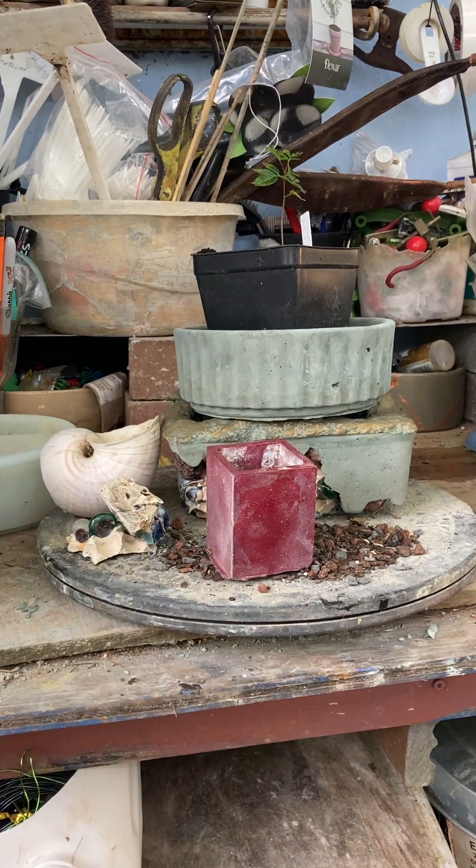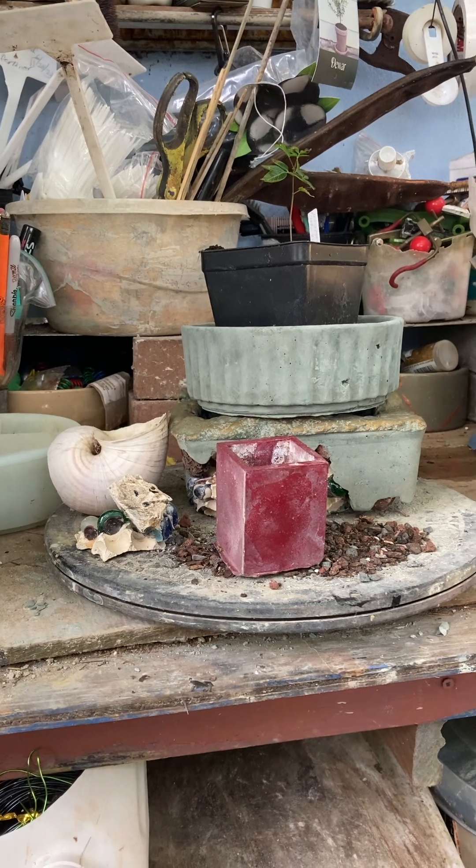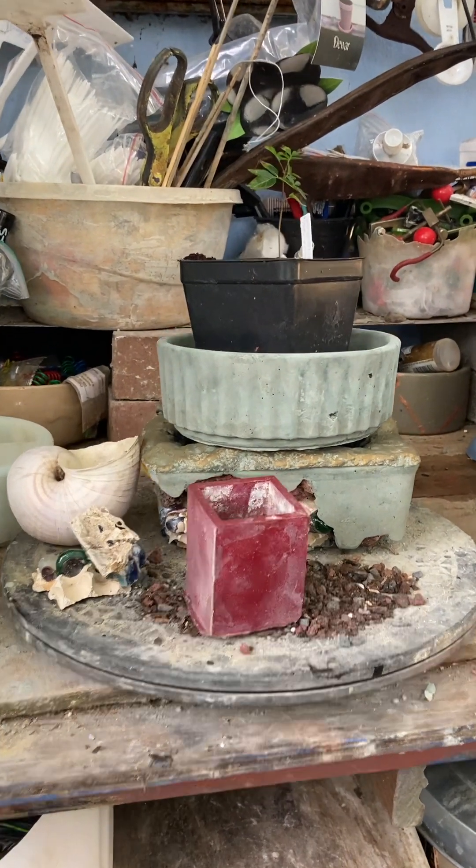Good morning, it's Bonsai Anonymous. I believe it's March 12th and I'm doing a few things today, but let me show you what I've got so far.